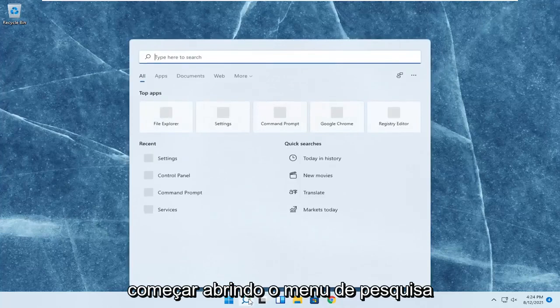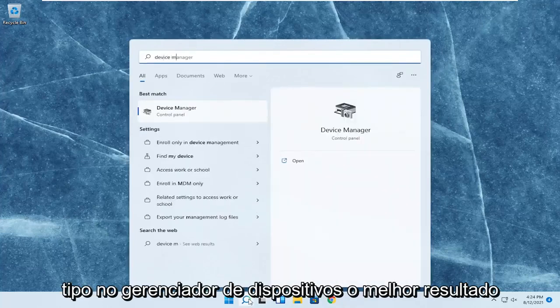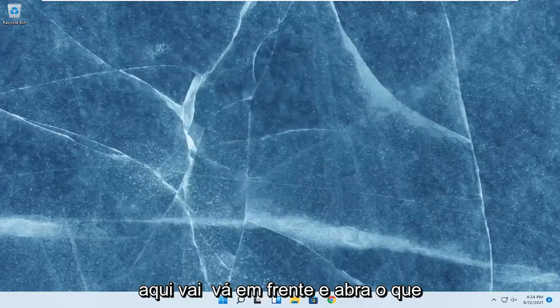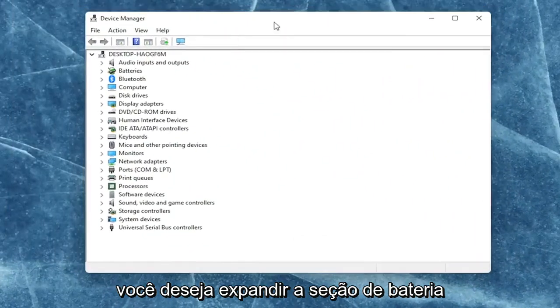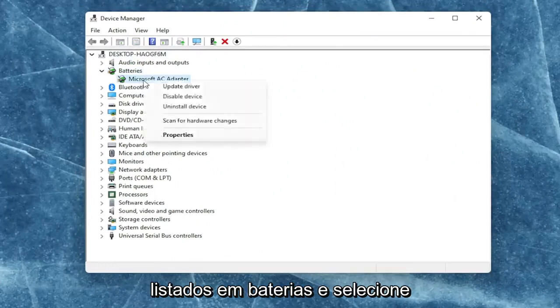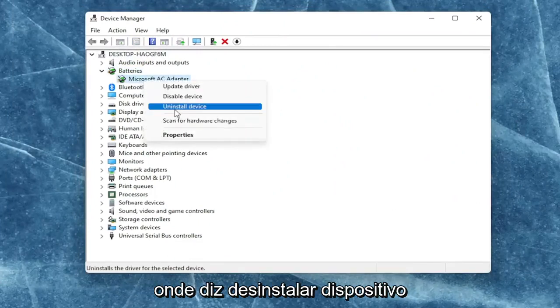We're going to start off by opening up the search menu and type in Device Manager. The best result should come back with Device Manager — go ahead and open that up. You want to expand the battery section and right-click on every device listed under Batteries and select Uninstall Device.